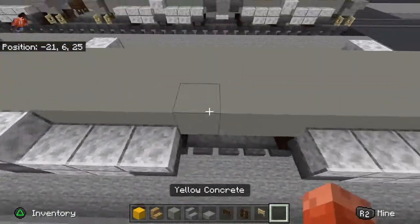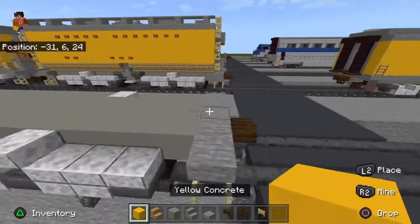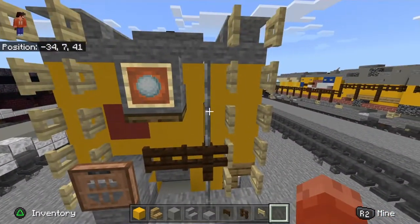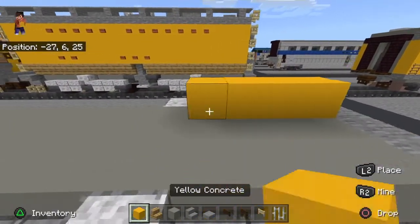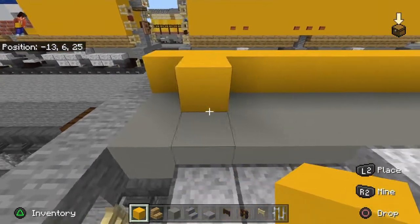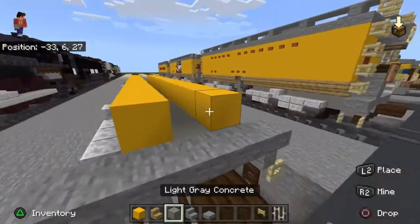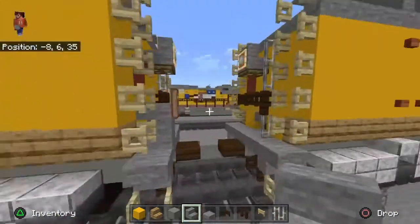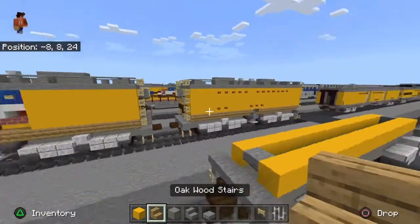You can go ahead and get rid of the dark oak trapdoor — you're not going to need it for the whole build. Get out iron bar. Next, take yellow concrete and fill it up here. You actually have to fill up the middle there; you can leave that hollow. Then take stone stairs that are upside down and put them there.